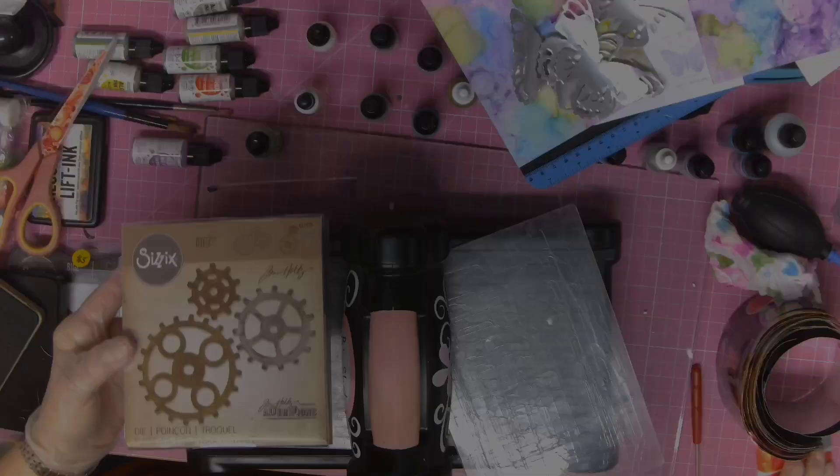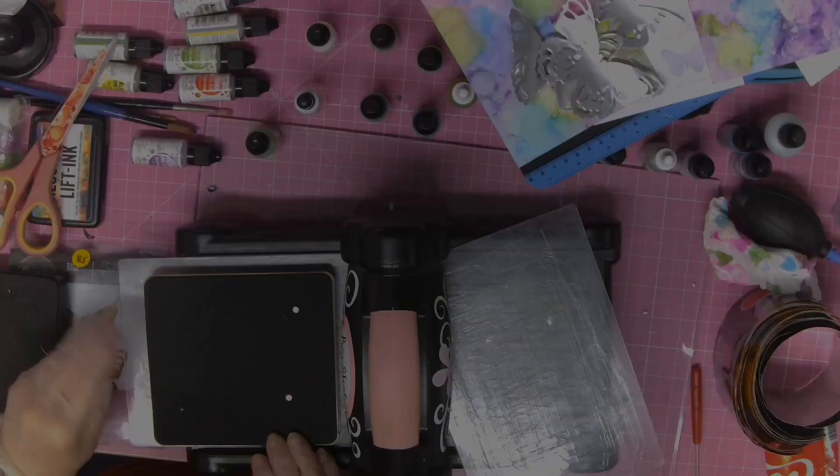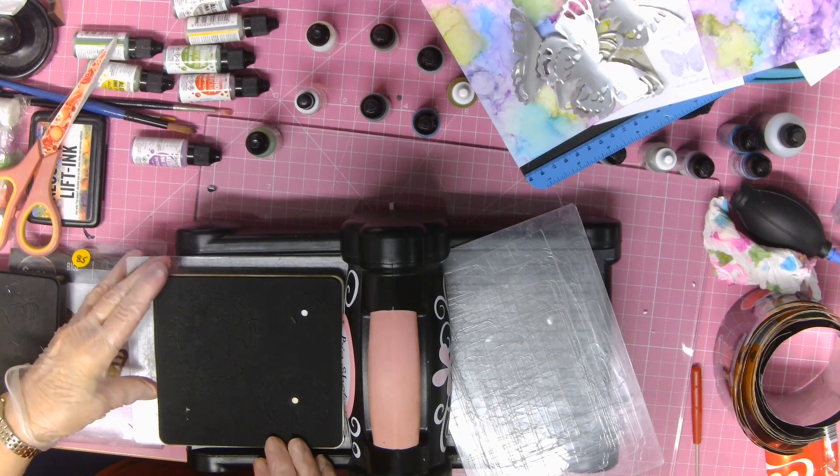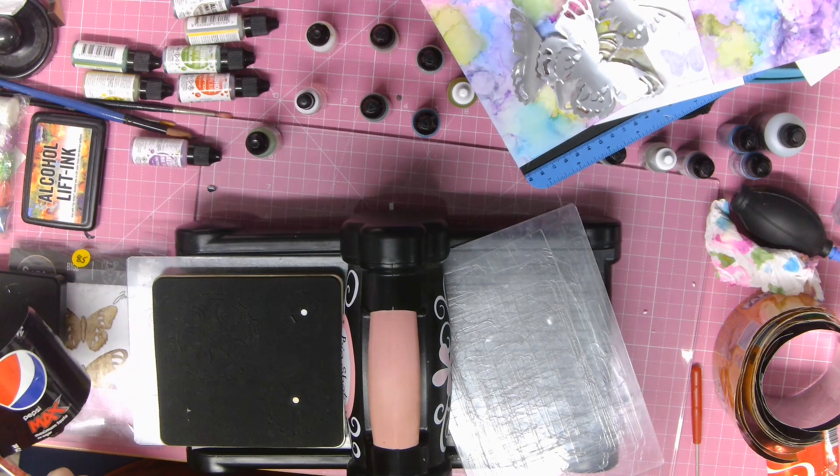What I've done is I've cut open some soft drink cans — aluminium. Now when you're cutting them, you do need to be very careful when you're getting the top and the bottom off. I wore a pair of gardening gloves — just make sure that you do that. Now before I put them through the big shot, they are a little bit sharp.